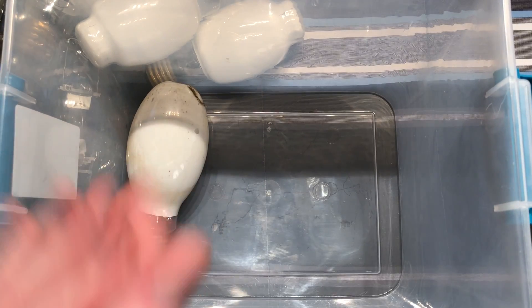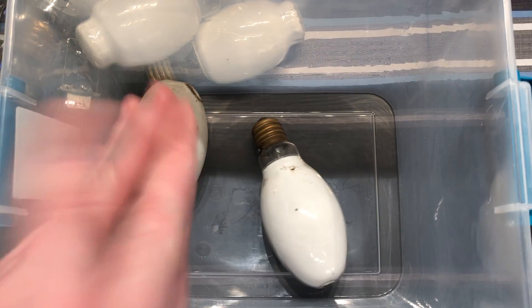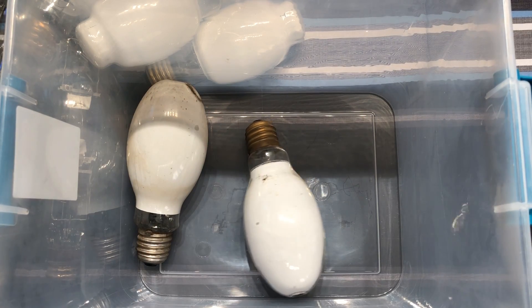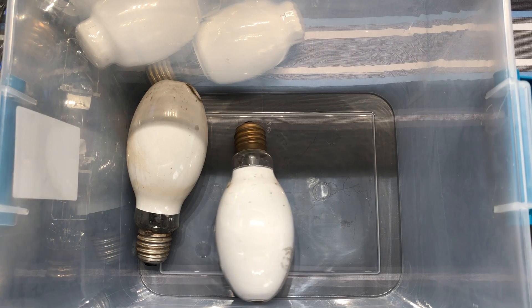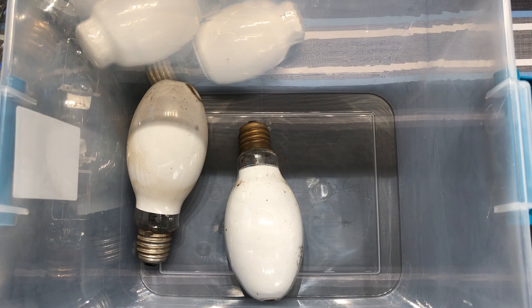Very cool mercury vapor bulbs. There's a lot of them here that I'll definitely try to do videos of because they're just pretty unique. I really do hope you enjoyed this video of another box of bulbs. This one had a whole bunch of random high-intensity discharge bulbs in it - from high-pressure sodium, metal halide, and mercury vapor. So once again, I really do hope you enjoyed, and please comment, rate, and subscribe. Thank you very much for watching.